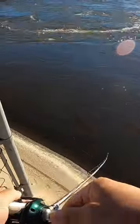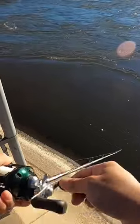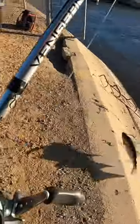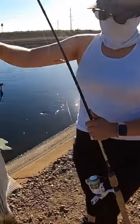If the bite is good, I'll retrieve it really fast with multiple twitches. One good tip is if you're fishing with a current, you want to retrieve it really fast. And if there's no current, you can take your time and add multiple pauses between twitches. Give these tips a try and good luck!